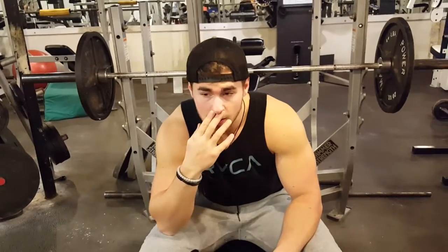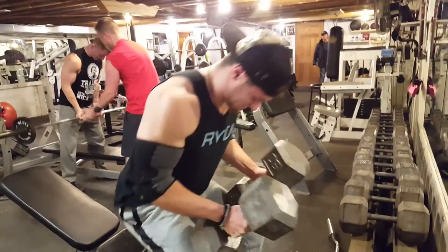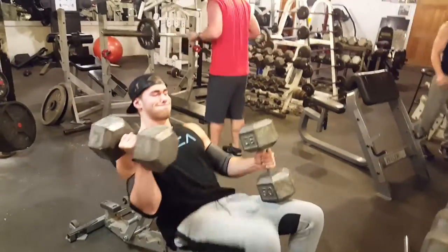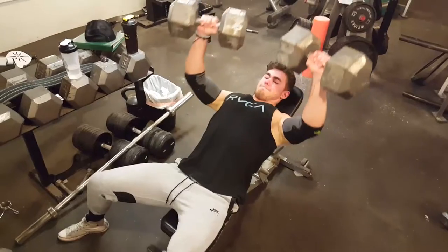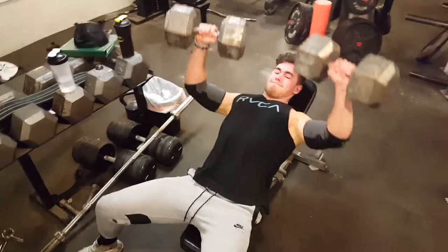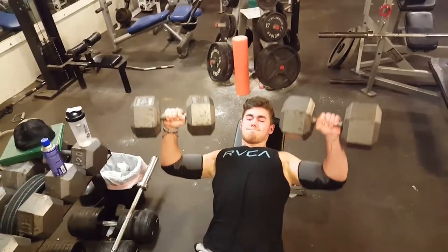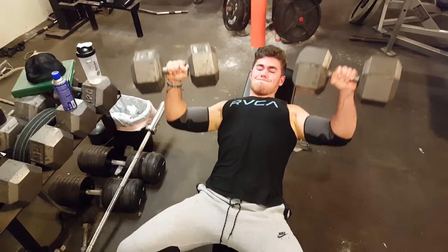The second exercise was the incline dumbbell press — we went heavy with this also and I worked up to 110s. We did three sets of eight to ten reps, with the last set being the eight rep. You want that last rep to be a real challenge so that you're working past your previous limits and building more muscle and strength overall.